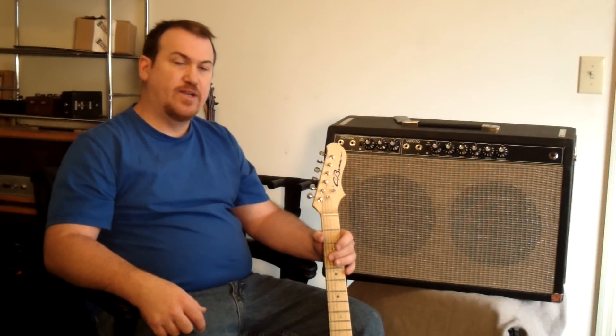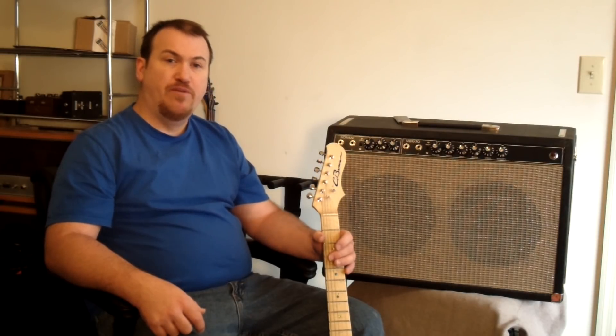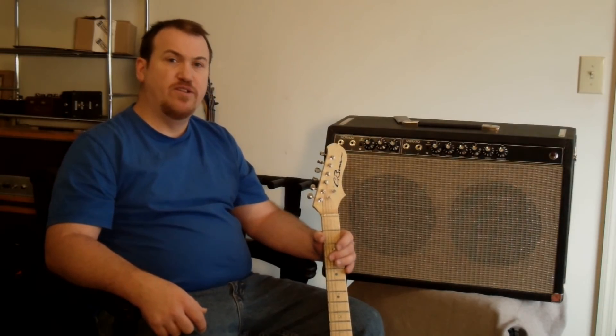Hi, I'm Chris at HandToolGuitars.com, and today I want to introduce you to a series of videos on how to build a tube amplifier. Before we get started with the construction, there are a few considerations that I want to go over with you before you take on a project of this size.